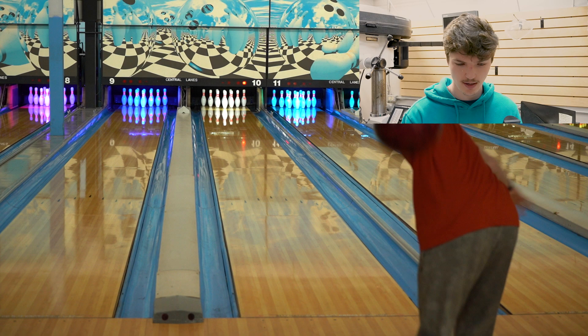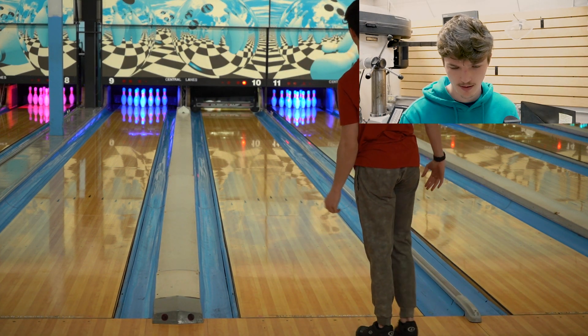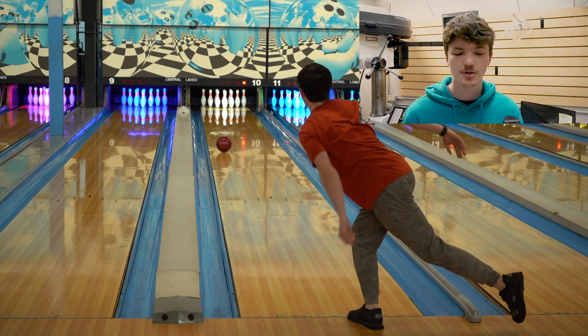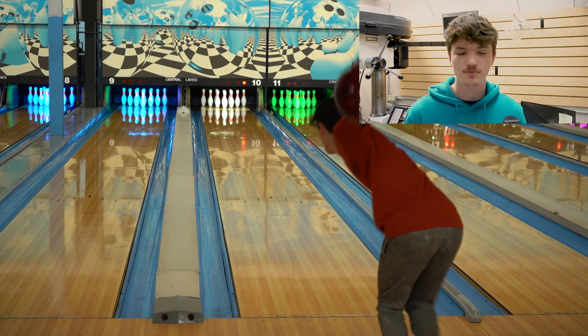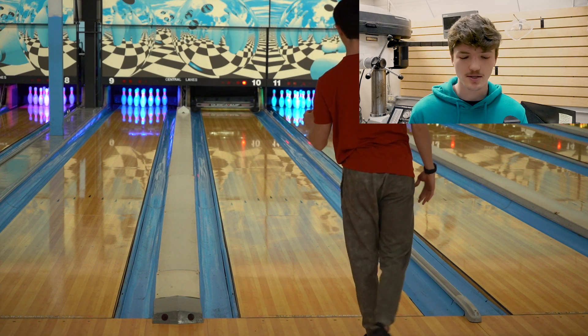All right, here we go — these are the first shots out of the box with the new Black Widow 2.0. I'm going to start at about third arrow; the lanes are hooking quite a bit. The first thing I noticed about this ball was that the motion was really similar to the 3D Offset Attack — it was very clean through the oil but had a very strong response to friction.